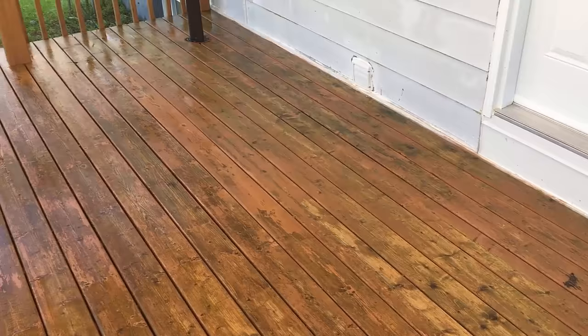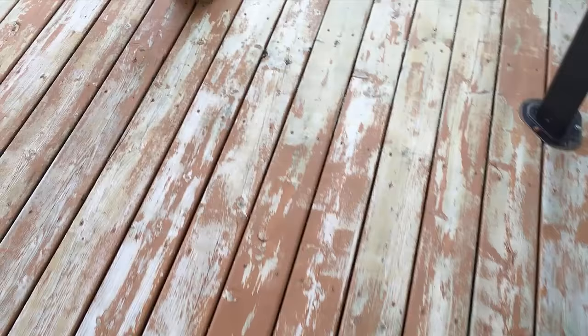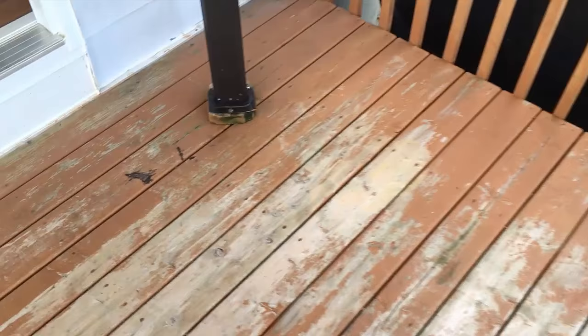Here it is after the second cleaning and after it's dried — as you can see, pretty much all the green mold is gone. I just have some loose paint left from the old stain that I need to sweep off before I can start painting.